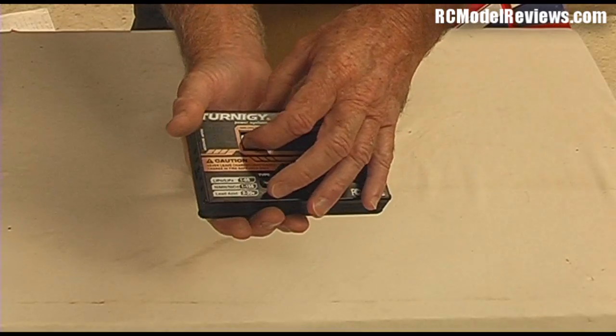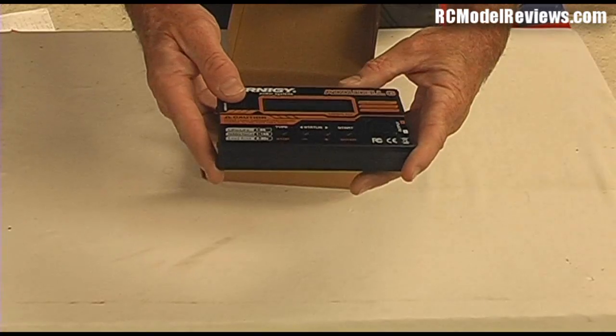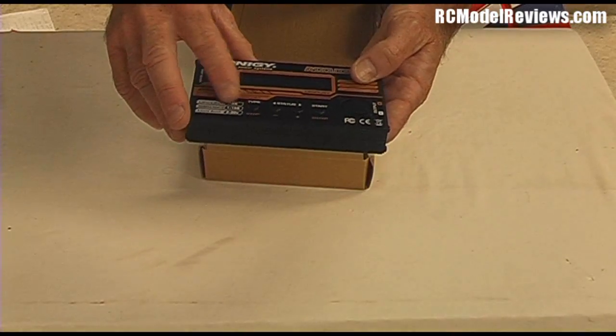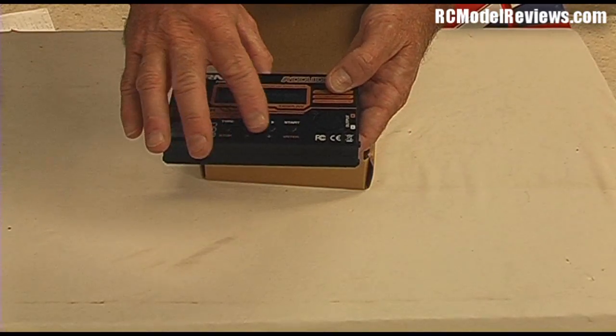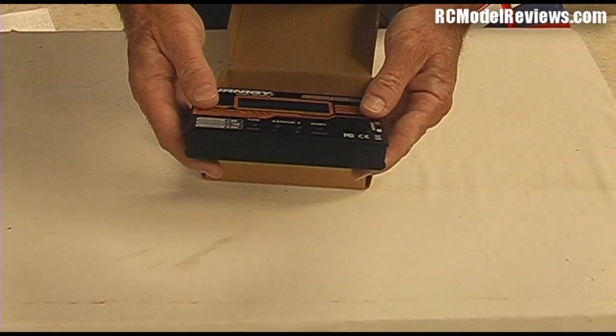It has a little protective plastic on the LCD, but it's kind of underneath, so getting it off is going to be a bit of a problem — I'll leave it on for the meantime. As you can see, it's got the normal type, increment, decrement, and start buttons — all the normal sort of buttons that you get on these things.